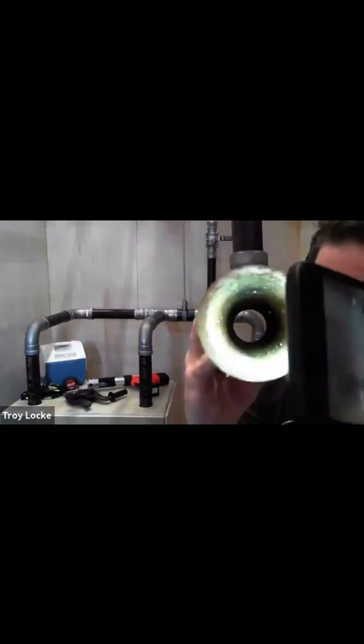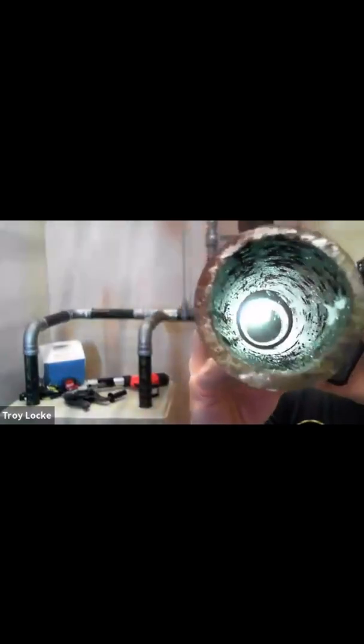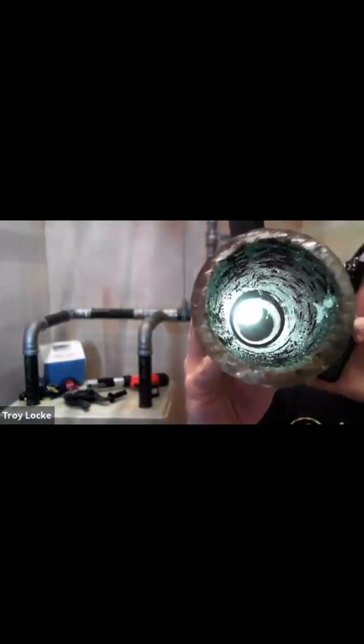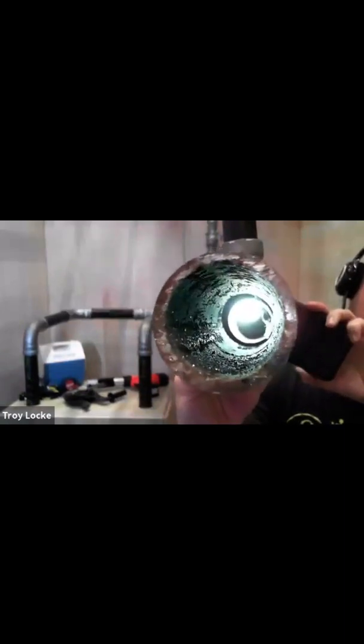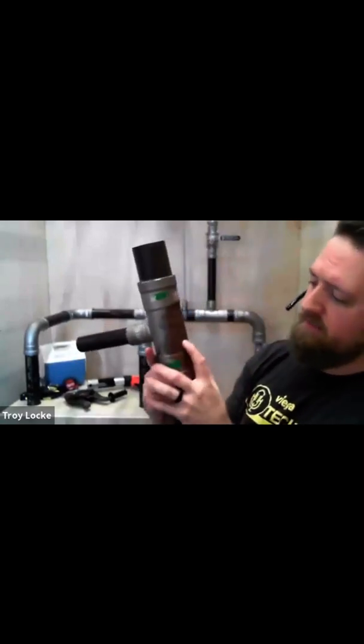Look at that pinhole right in the pipe itself — there's a lot of corrosion, and it's eaten away at that schedule 80 pipe. Eventually even the schedule 80 pipe is going to get a pinhole leak and you're going to have to make a repair. Because it's a schedule 40 fitting, the very first tiny pinhole happened right there.